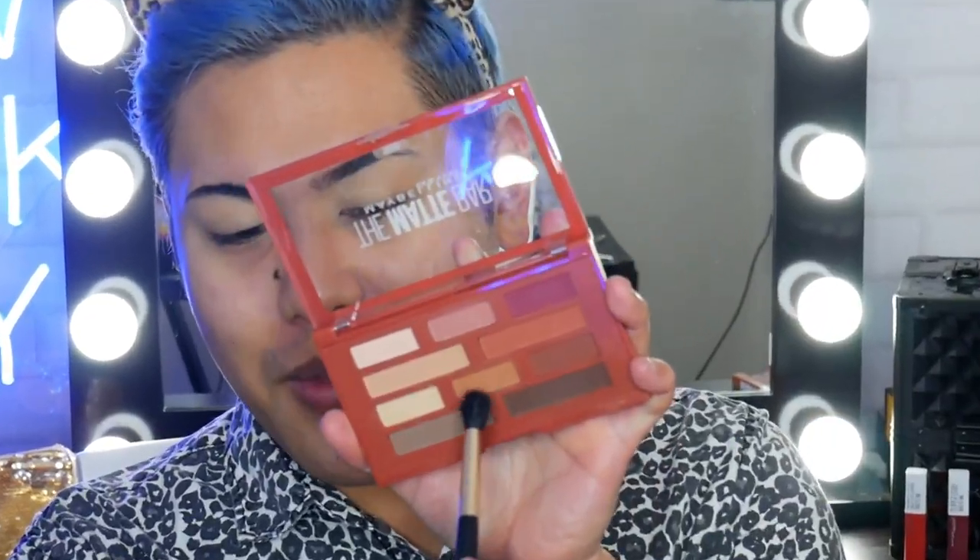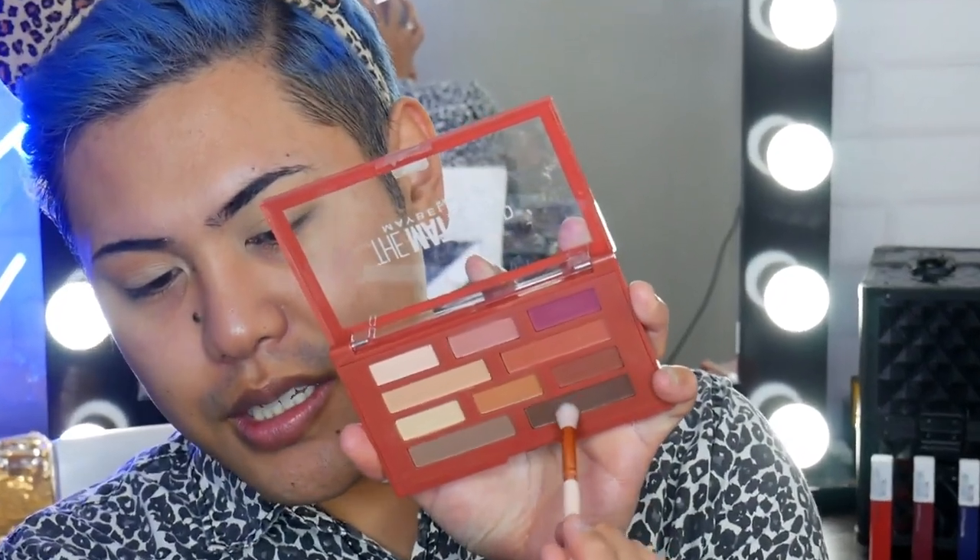Now it's time to grab a transition shade — I'm just going to grab this shade here and pop it into the socket line or the crease, however you like to say it. Next I'm going to deepen out the crease. I'm going to grab a smaller blending brush and grab the darker colour. I describe this as a chocolate matte shade, and I'm going to pop it into the crease, a little bit lower and a little bit closer to my natural crease, just to really define it.